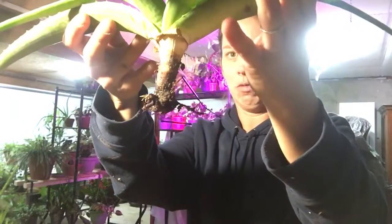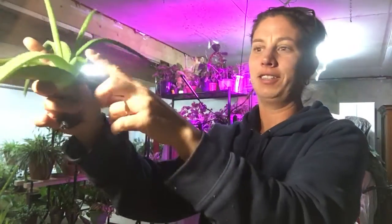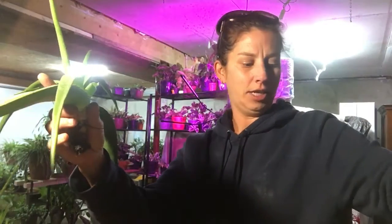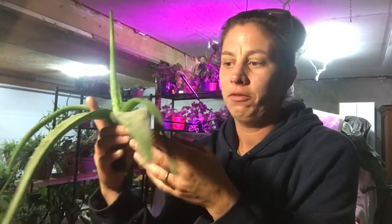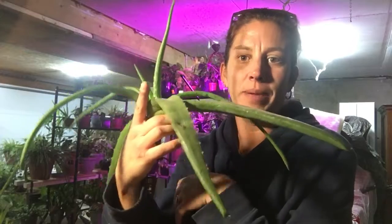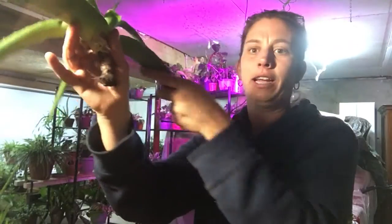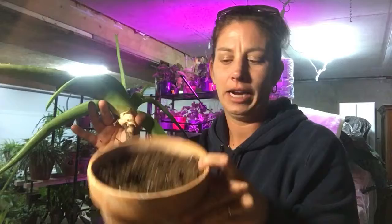He has next to no roots — not good. I actually just lost a stake here that I'm going to take in. I do use my aloe in the house so that'll go in and get cut up. I knew something was wrong with him because of how droopy he is. He should not be this droopy, and as you can tell he has next to no roots.